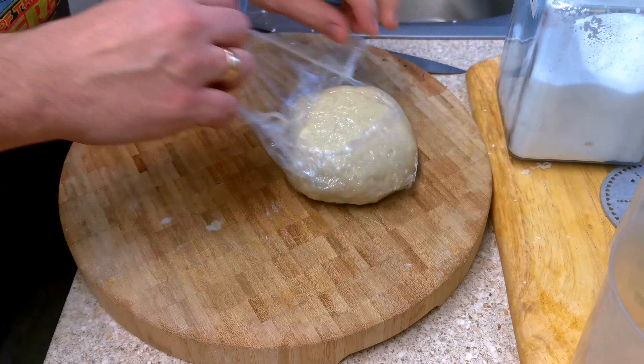The secret of a good wrap is that you have to roll the dough very, very thin, because it's gonna grow a little bit when you start frying it on a dry frying pan.